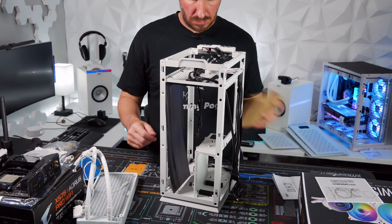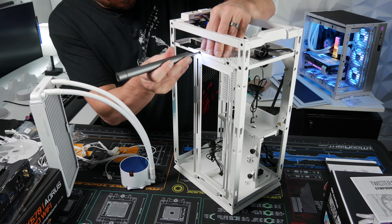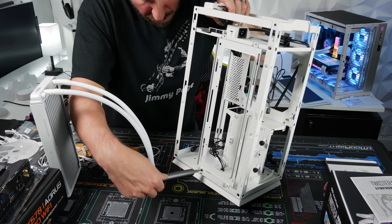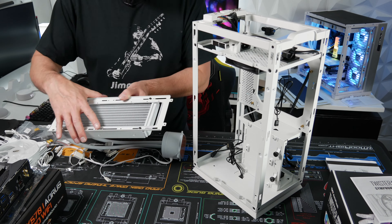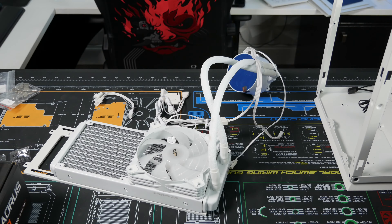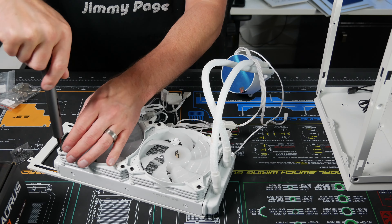All right, per the manual, it looks like when they install the AIO they install the fans on the inside, so it looks like they're going to be exhausting hot air out.